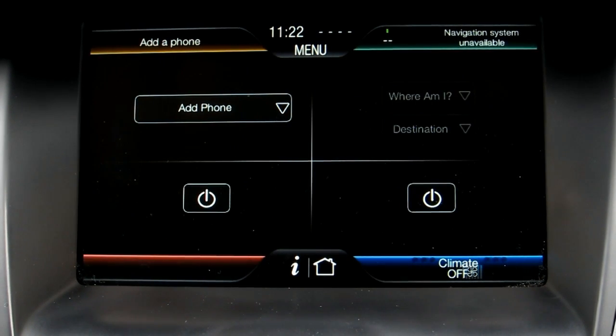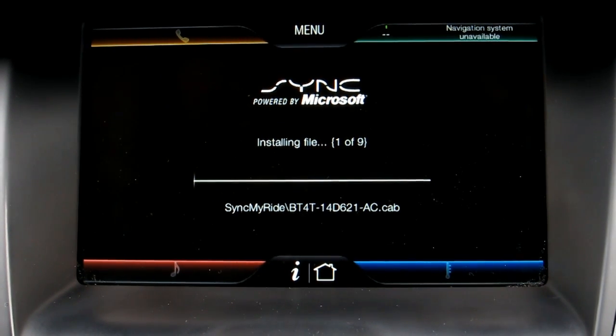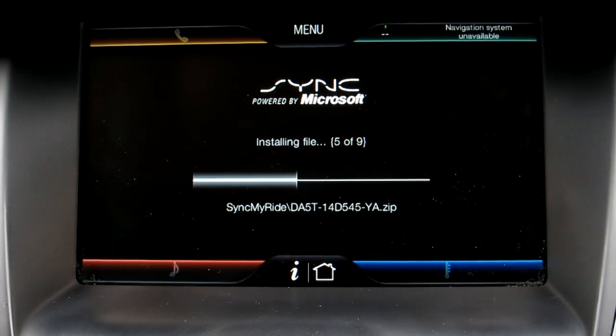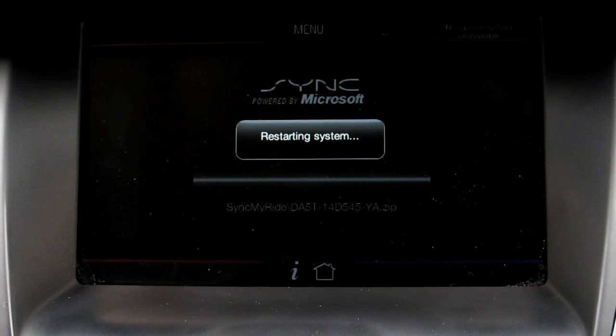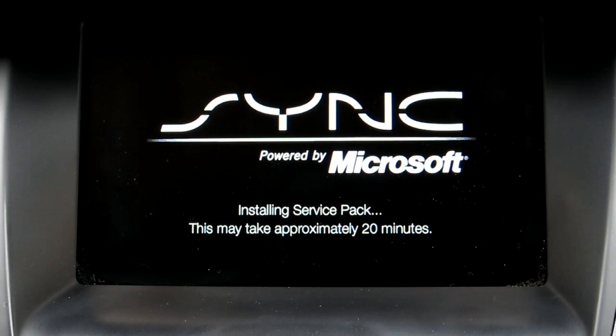We can see it did the reboot, but it still hadn't updated and installed the final version of the new MyFordTouch software. What it does now is install nine different files ranging from a couple of different zip files and just different levels of code. It installs them, and this is all sped up pretty quickly, and then restarts the system again. That's the Ford logo that you see at the end of your start ignition-on cycle.